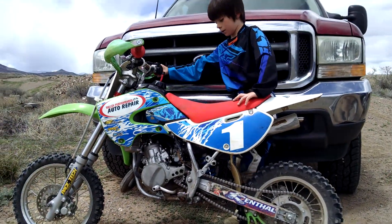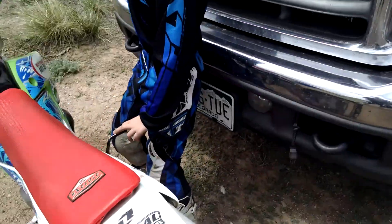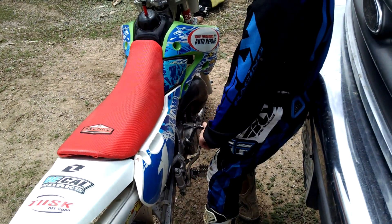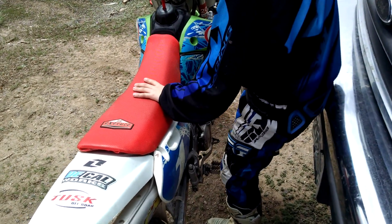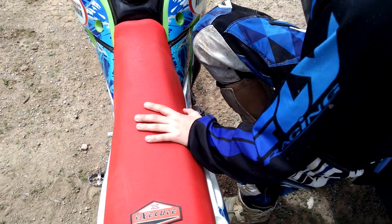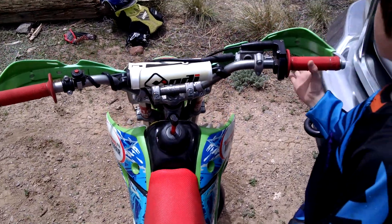And then on the other side, this is your kick start. You kick it and then your bike starts. And then this is your back brake, and there's the other foot peg. And this is your front brake.